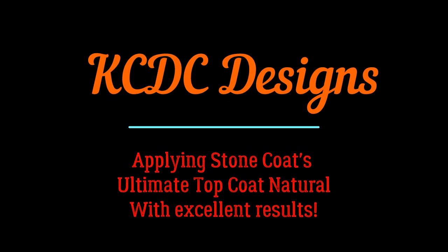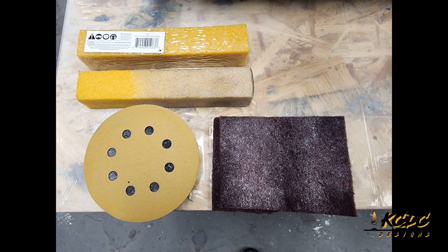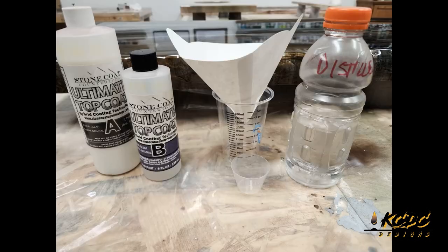Hey everyone, Keith McGinnis here with KCDC Designs out of Eagle, Nebraska. We're applying the Ultimate Top Coat. We've got some tools we need to use: our sanding tools to prep the surface, our mixing tools, our roller frames, and we're going to be applying the Ultimate Top Coat Natural today. So let's just get started.